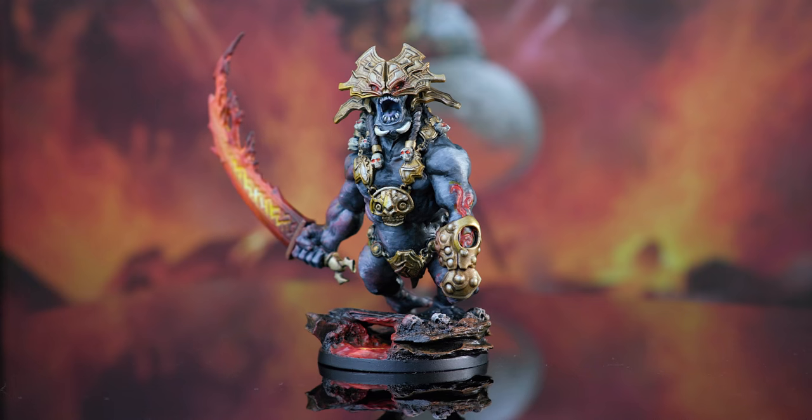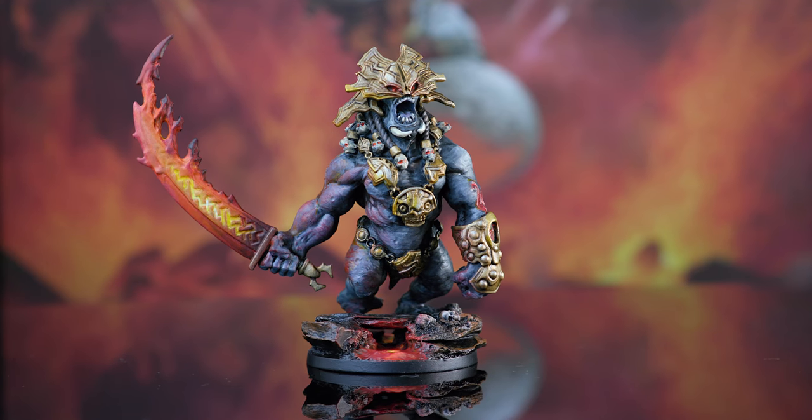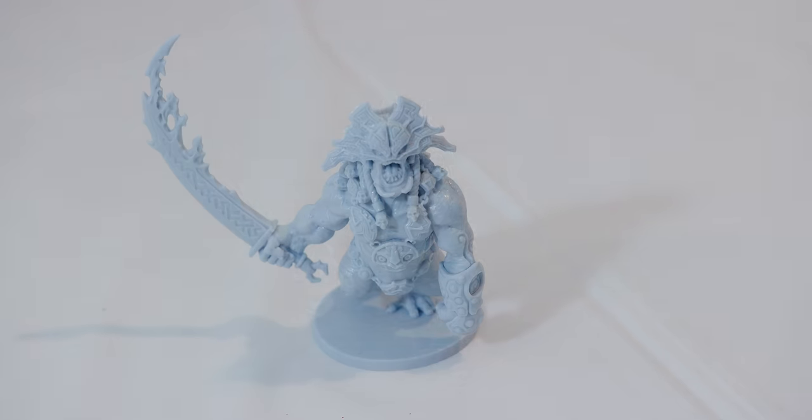Hello and welcome to another episode of Nerd Paints. If you haven't already, be sure to click subscribe below and post any comments if there are any models you'd like to see painted. I'm pretty excited for this one. When I first got this, I thought it'd be really cool to pull him off his base, maybe add some rocks underneath him like he's running along a cliff of lava, and throw in a few skulls — something just to build it up.